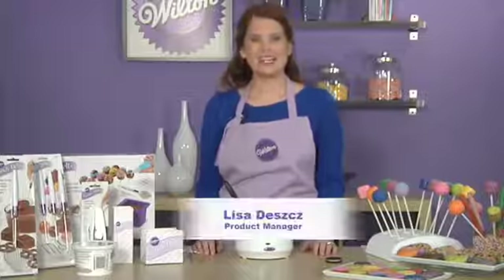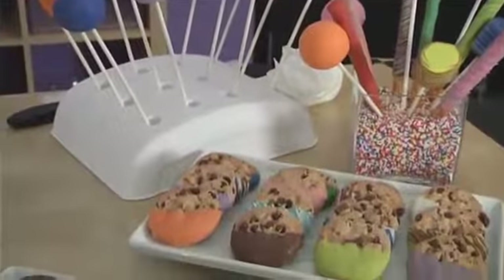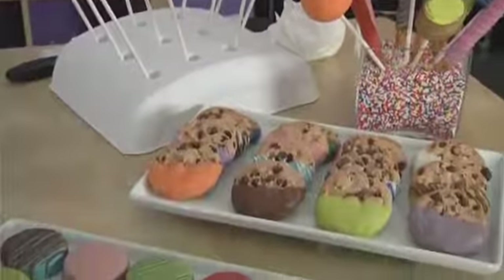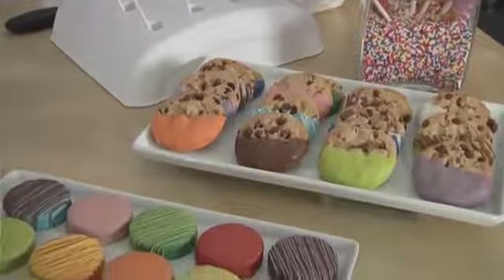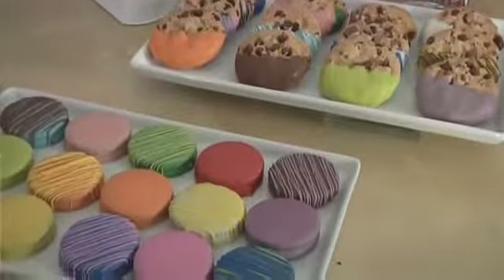Hi, my name is Lisa Des and I'm a product manager here at Wilton. Today I'd like to show you how easy it is to dip treats using Candy Melts candy. Candy Melts come in a wide variety of colors and flavors so that you can customize your treats for any of your events.